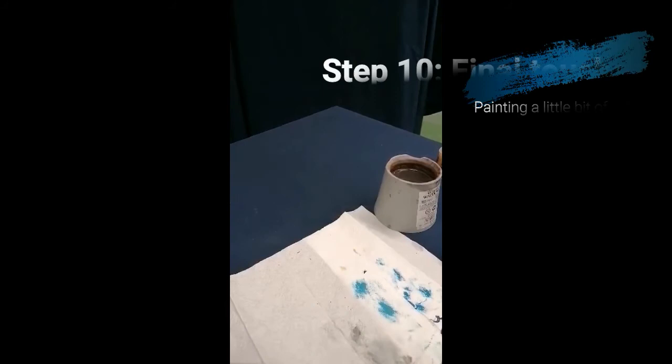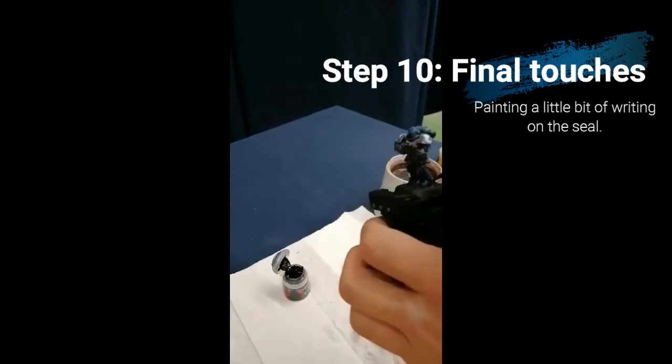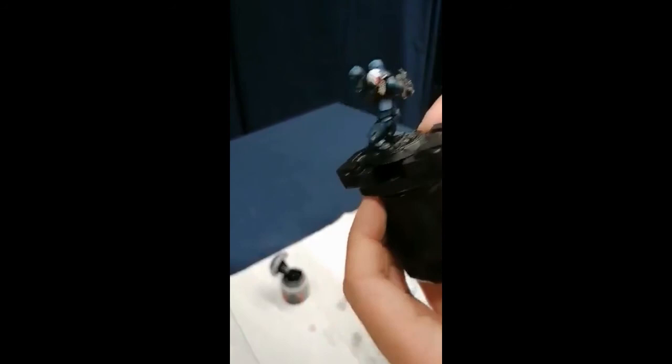I'm coming in with some final touches. I'm using a fine brush, flattening it down a little, and applying some black to the purity seal to make it look a little bit like writing. I'm also applying some black to the base so that I can finish his base properly another day. But for now that is about it. So there you have it — one veteran Ultramarine Space Marine. I hope yours comes out even better. That's how I painted this miniature. I hope you find this video useful and it gives you some encouragement to take up this hobby in the future.